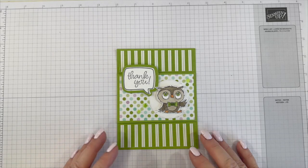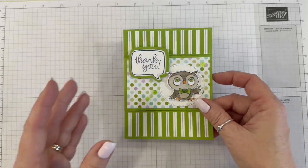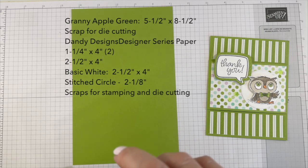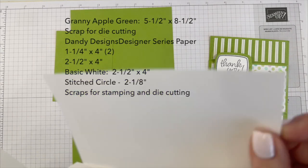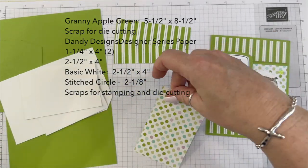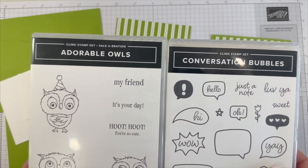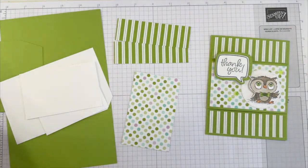Hi, thanks for joining me, this is Angie at Chicken Scratch and this is the project we're making today. The card opens up just like that. Here are the supplies: we've got Granny Apple Green card base measuring five and a half by eight and a half, a scrap of Granny Apple Green to cut the speech bubble, scraps of Basic White, three pieces of designer series paper — one measuring four by two and a half, and two measuring four by one and a quarter. The two stamp sets we're using are Conversation Bubbles and the celebration set Adorable Owls.